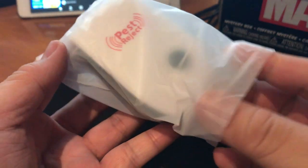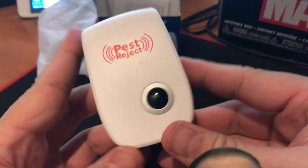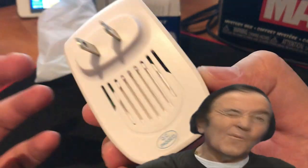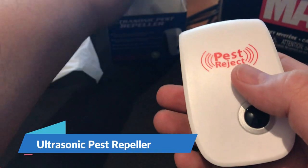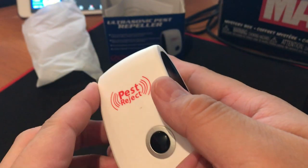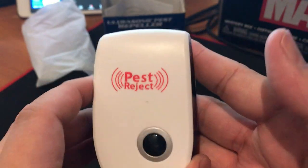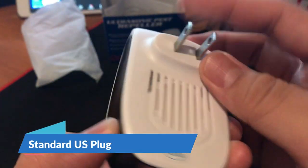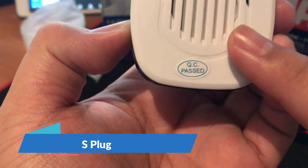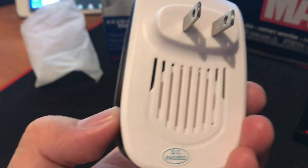So let's get to the unit right here. It is one small unit. As you can see, it doesn't say ultrasonic pest repeller — it says 'Pest Reject.' There's a plug right here, a standard US plug, and some vents on it. I guess that's the mechanism that should work.